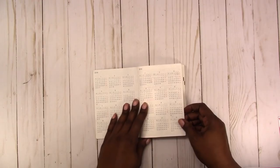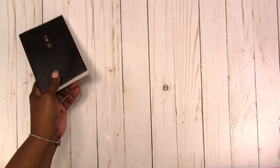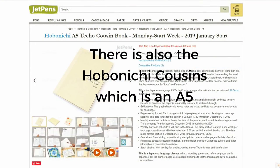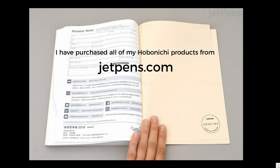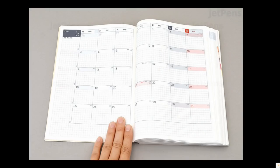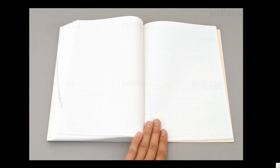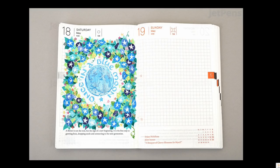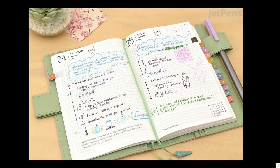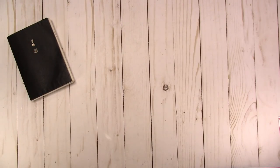It depends — it's always going to depend on what pen or marker you're using. Then there's the Hobonichi Weeks, which is this one here.